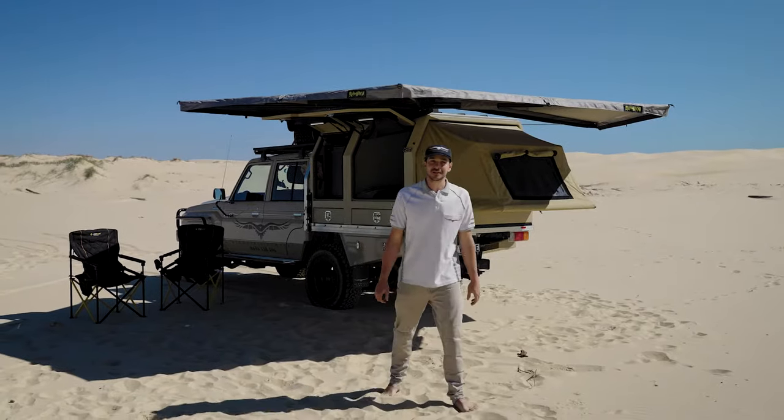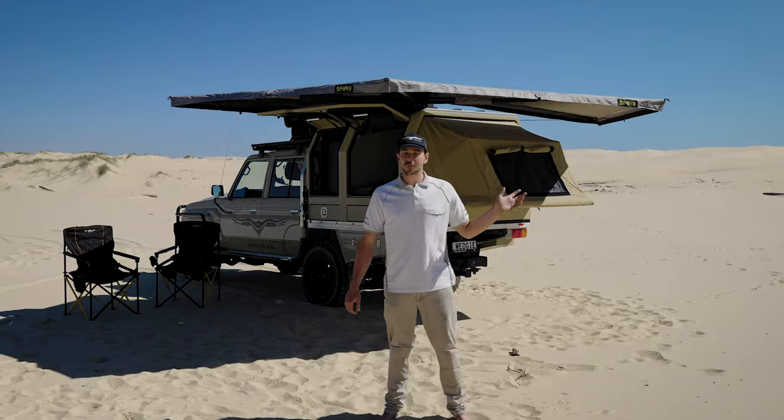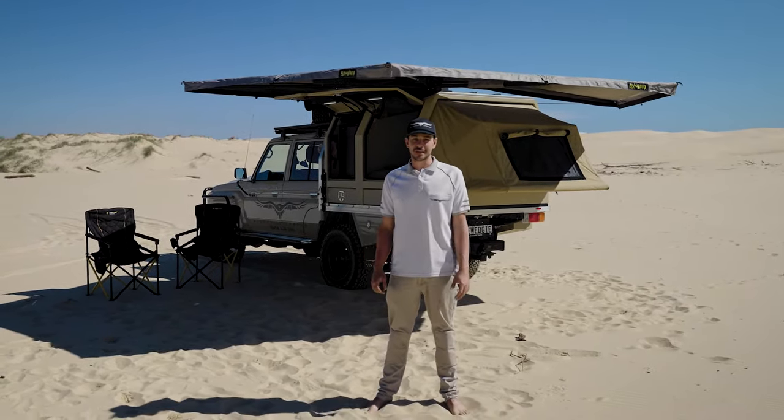Hi guys, Darren from Wedgetail Campers here. I've got the newest demo Hawk behind us that I want to go through some key information about this camper.